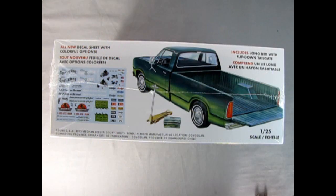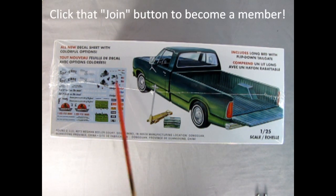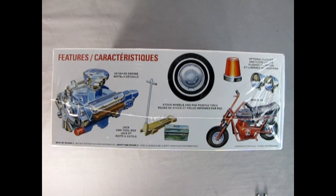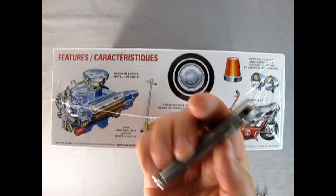On this side of the box we get an all-new decal sheet with colorful options — some really cool motorbike ones, as well as a gardener one. It also includes a long bed with a flip-down tailgate, a floor jack, and a toolbox. On this side of the box we see the wonderfully detailed engine, the jack and toolbox again, stock wheels and pad-printed tires, optional flasher and floodlights, and this really cool mini bike.